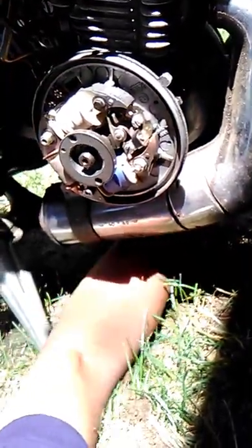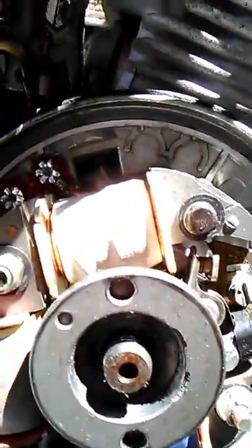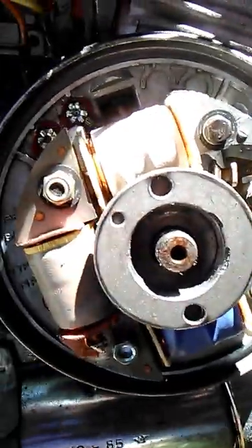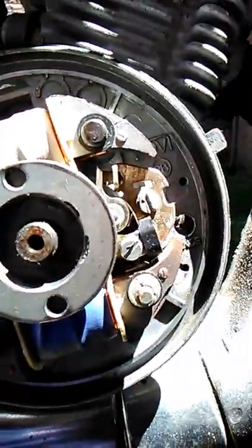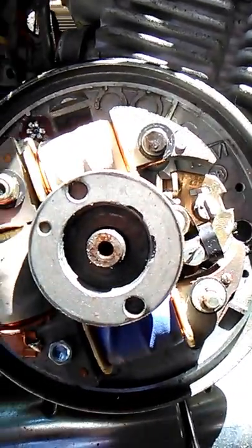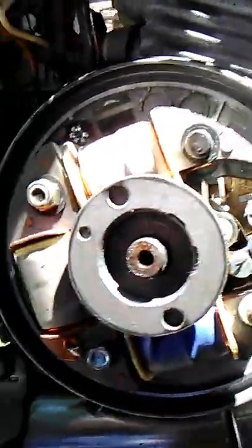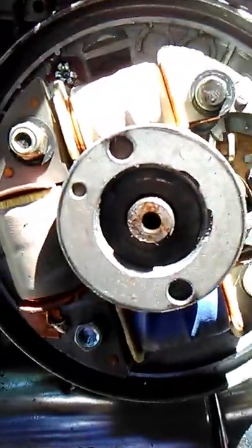So if we spin this — if we spin it, you can see it. It just closed. Trying to get it to open. Anyhow, it's not starting, which means that it's probably out of adjustment. It's really not working — it's not even moving. It's not working. So I'm going to clean it up.